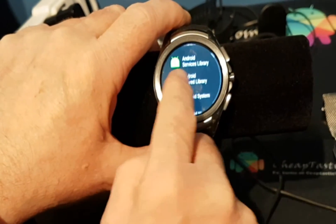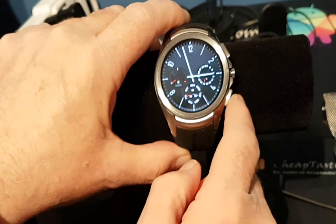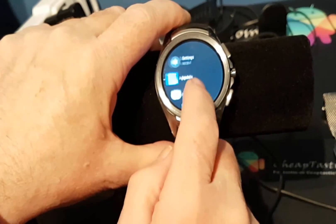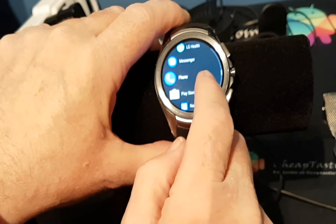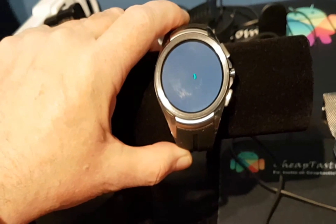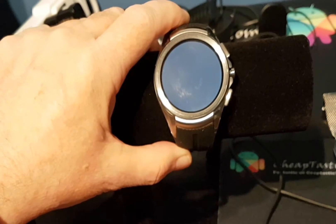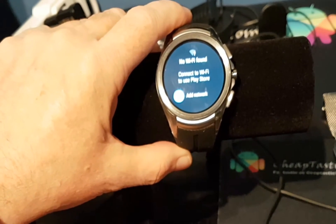So what we have to do is go to the Play Store. This is Android Wear version 2.0 — otherwise you don't have access to the Play Store.